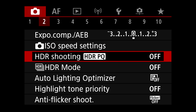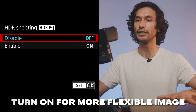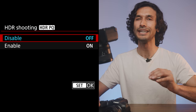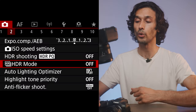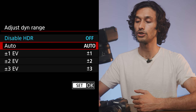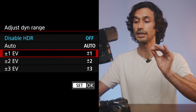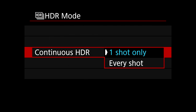Back on the main menu page two, you'll see HDR PQ. I recommend this for people who want a flatter image with a bit more dynamic range to play with, though it can wash out your image. Most casual shooters don't need it, but pros might find it useful. Right below is HDR Mode — you can set it to auto or on, and choose how many stops over and under it will combine into one HDR photo, as well as whether that applies to one shot or every shot.